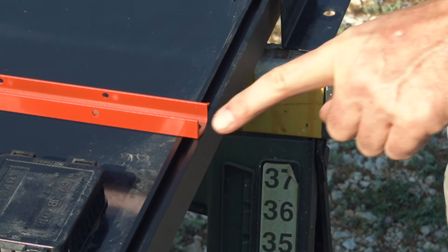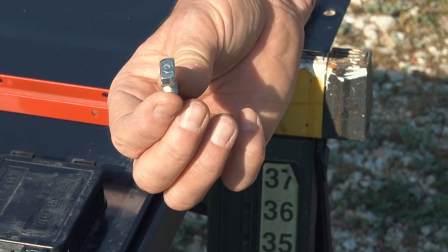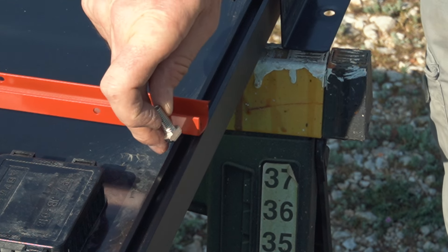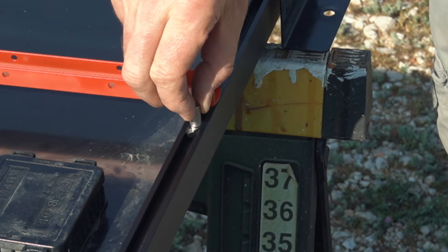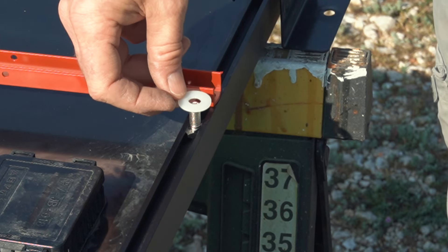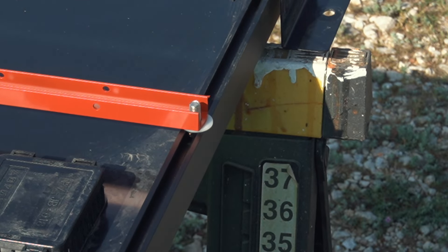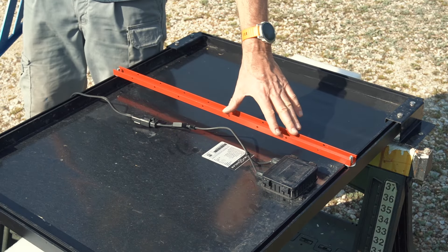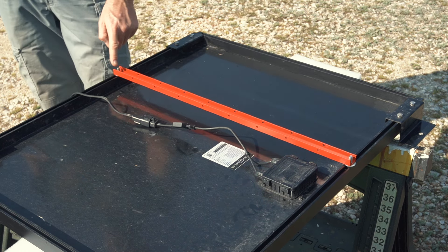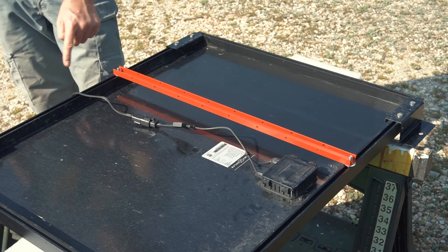To attach the bar to the underside of the solar panel I'm using these — I don't know what they're called — these T-shaped bolts. They just drop in and then rotate a little bit and wedge themselves in. Then I put a nylon washer on and bolt it down. I'm putting the bar relatively close to the connection box so I can catch the cable and secure it here, and then secure it again against the bar of the roof rack.